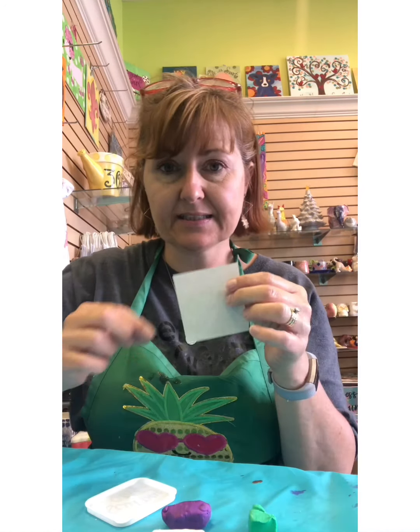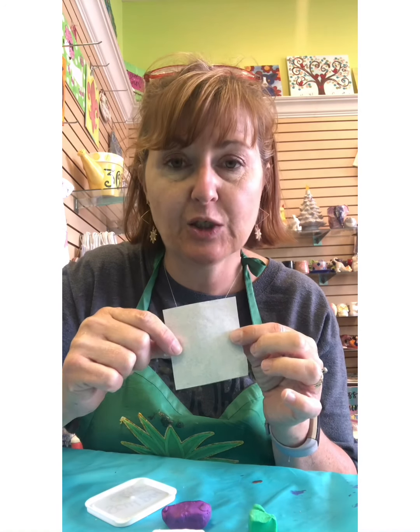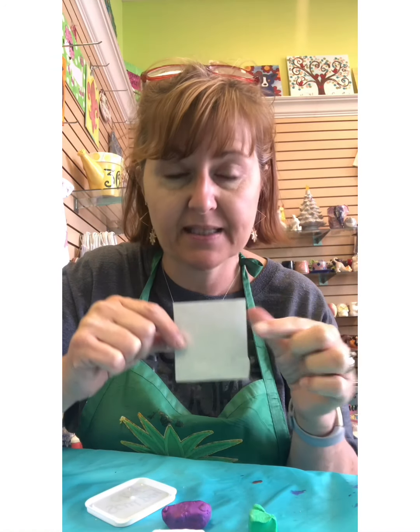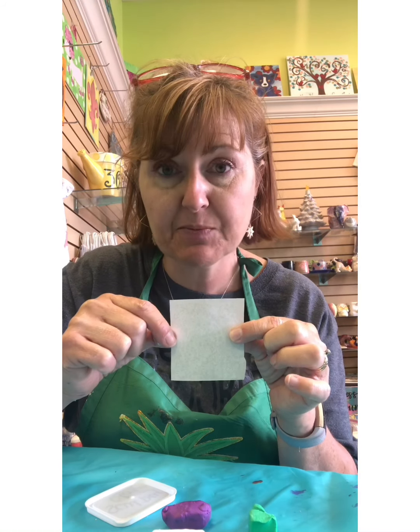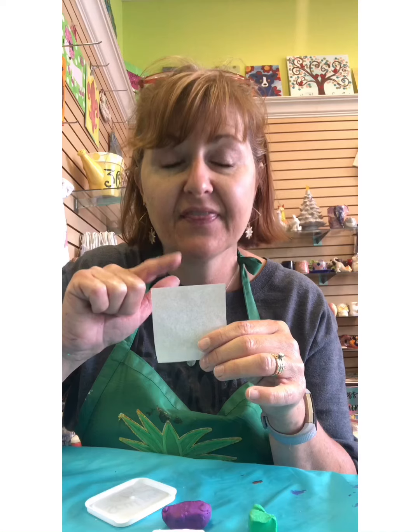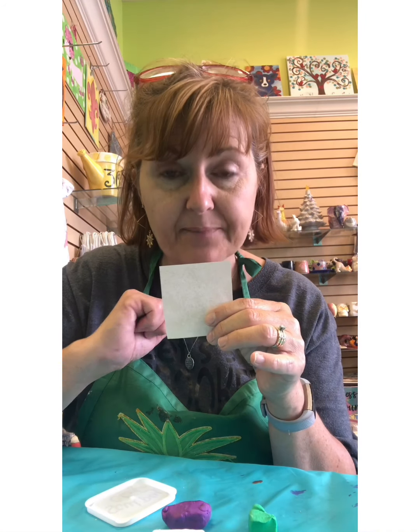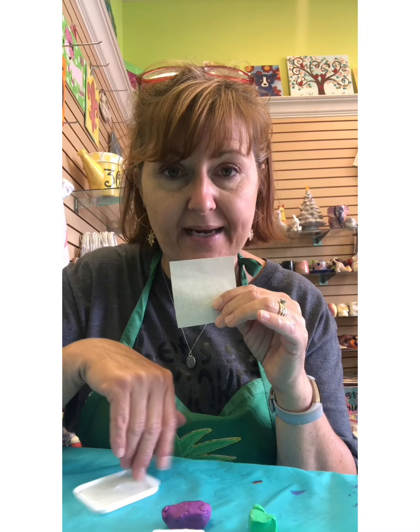Then you're gonna need a little piece of parchment paper. Parchment paper is what I sent you in your baggie of melt beads. You can use that parchment paper or you can see if your mama has some parchment paper. This is going to be your little cookie sheet.